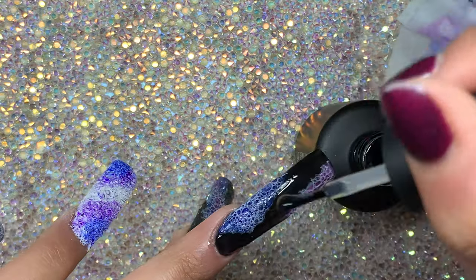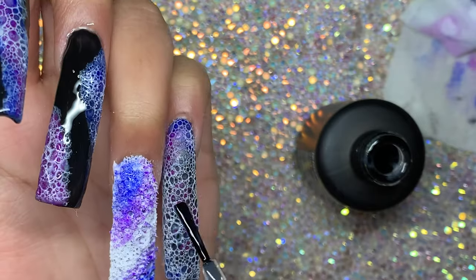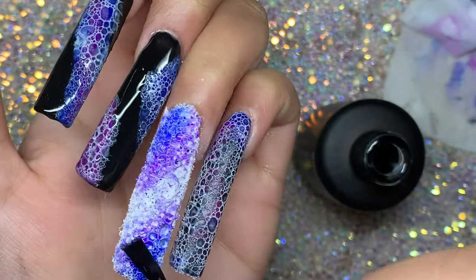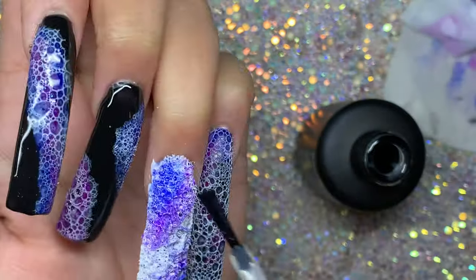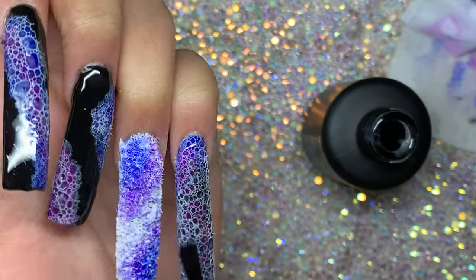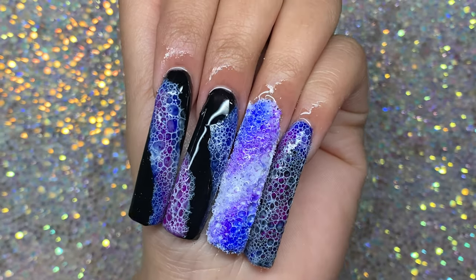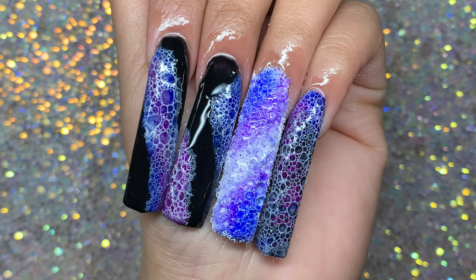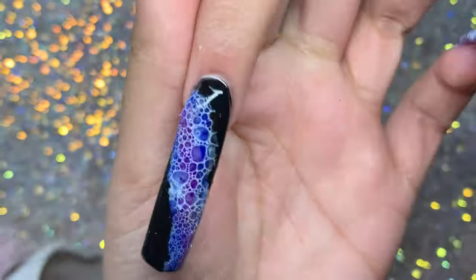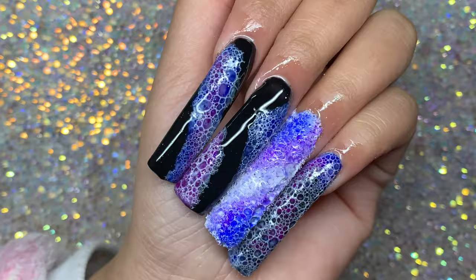Finishing off with a layer of top coat - though I realized it wasn't really going to work on one nail because it was seeping into the big holes of the bubbles, so I skipped top coat on that one. I added some cuticle oil and this is the final result. Let me know what you guys think - do you love this look or hate it? Thank you so much for watching and I'll see you in the next one!